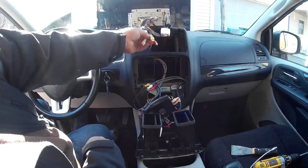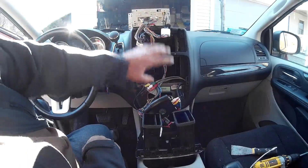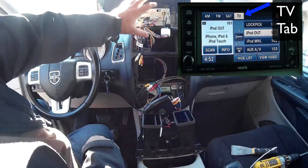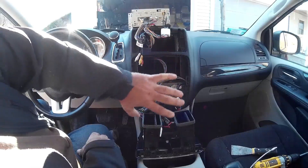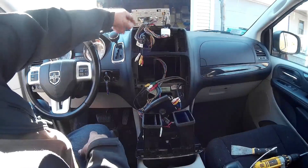You can also connect rear cameras and things like that. Once it's all plugged in and you turn the car on, there's a new tab that shows up — I'll show you that in a little bit. This is just the perfect way to bypass all the restrictions it has on here.